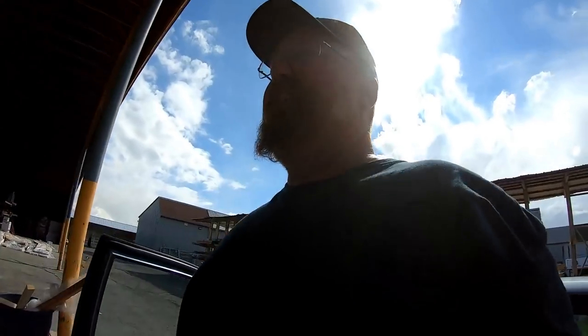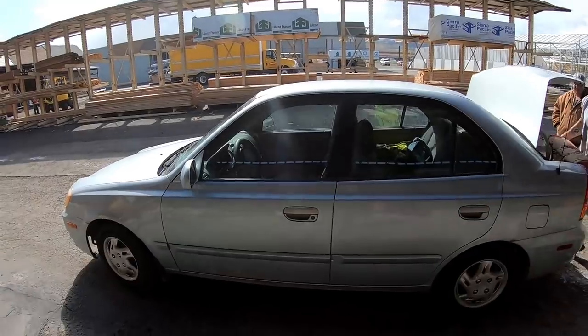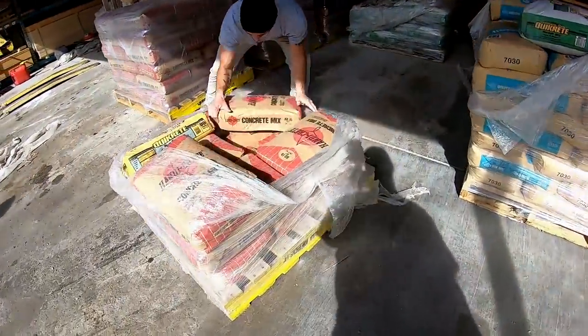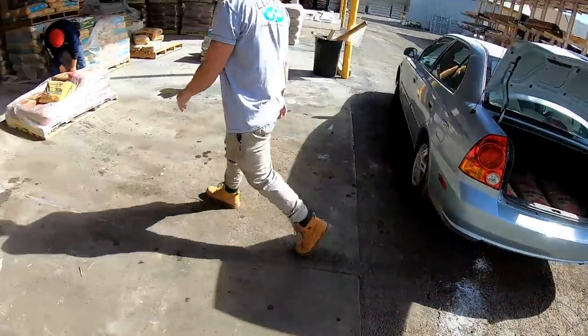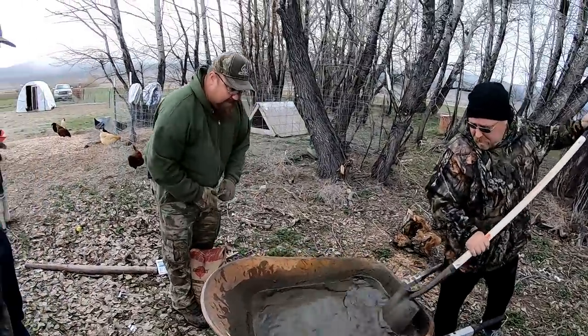We're going to get four bags of concrete. You guys don't know this, but I bought a little car — wish I hadn't brought it today. Just put it in the trunk — this is my British mobile. Now we're adding another bag because we dumped too much water in.